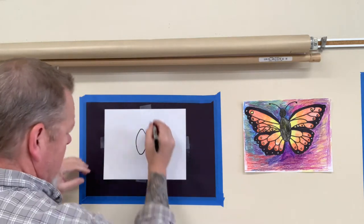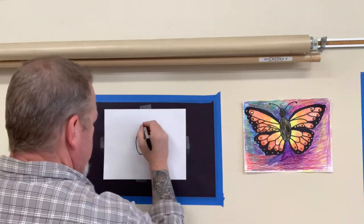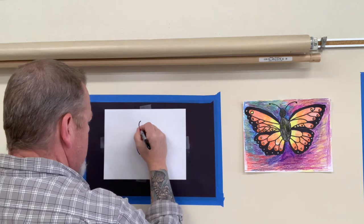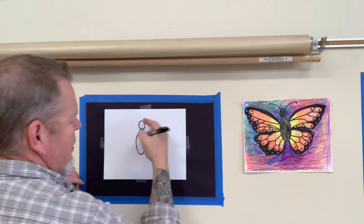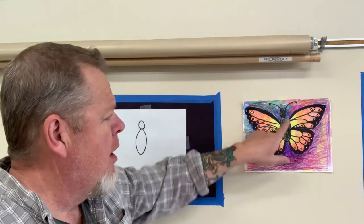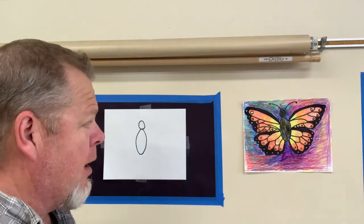Right on top we're gonna make a circle for the head. My head got a little squished — if it's not perfect, don't worry about it. I have antenna — I'm gonna wait to make my antenna later.